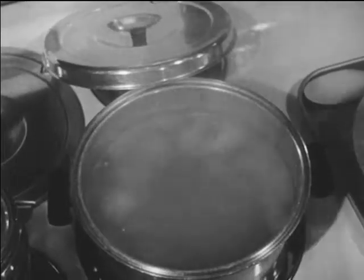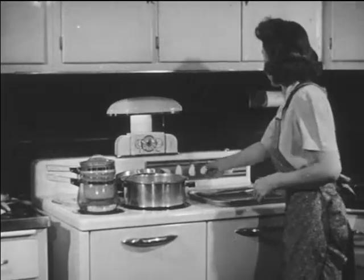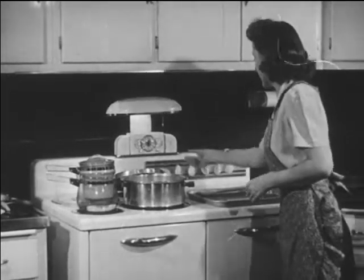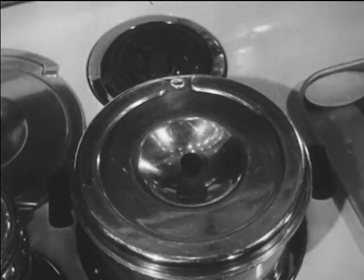Now the water is boiling, so into the kettle goes the cod fillet. Mrs. Clayton lowers the heat so that the water just simmers. This one-pound fillet will simmer for ten minutes.